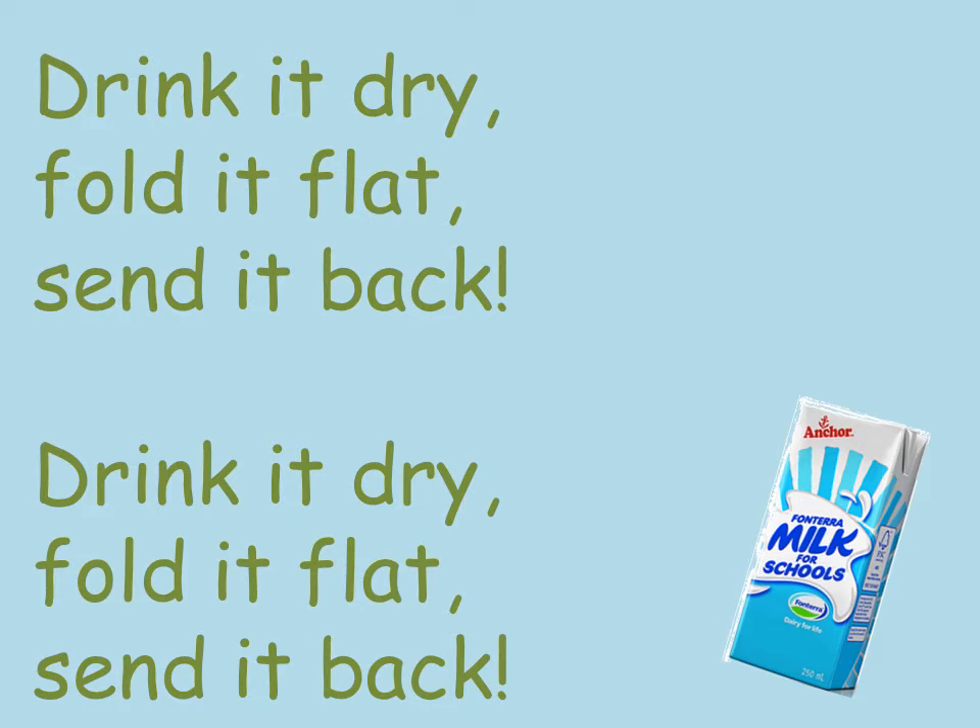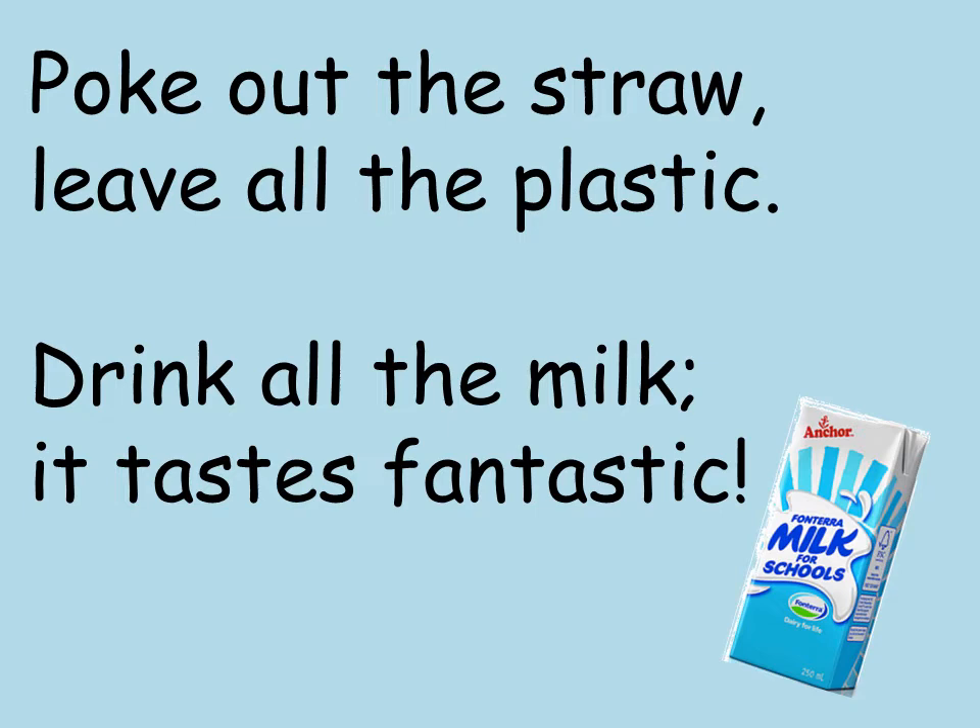Poke out the straw, leave all the plastic, drink all the milk, it tastes fantastic. Drink it dry, fold it flat, send it back.